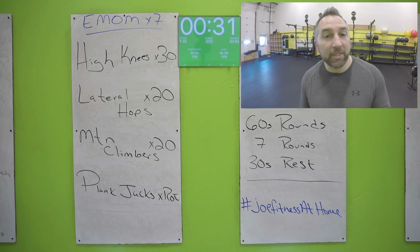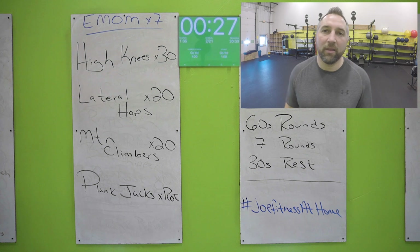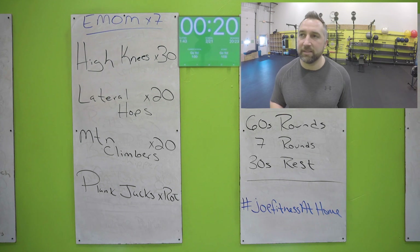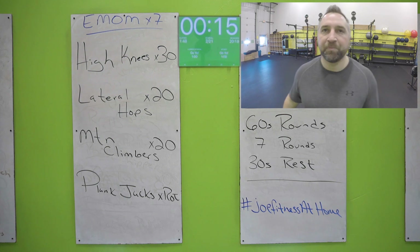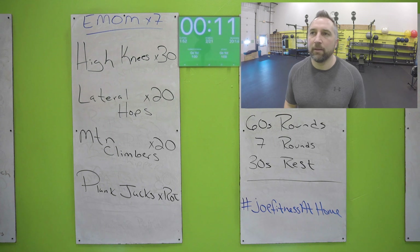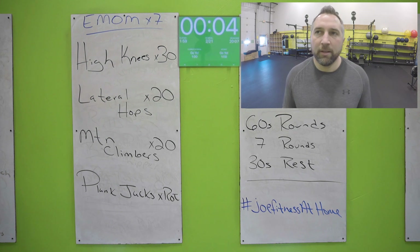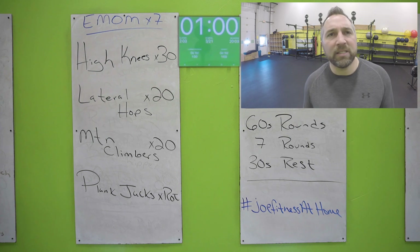Lateral hops will probably take the most time on this board, so don't worry if it takes a little longer than 20 seconds. Get your 20 lateral hops, then mountain climbers — try to touch that front foot on the ground every single time. Get to those plank jacks — every single time. Ten seconds, keep going all the way to the end, don't quit early. Nice work.